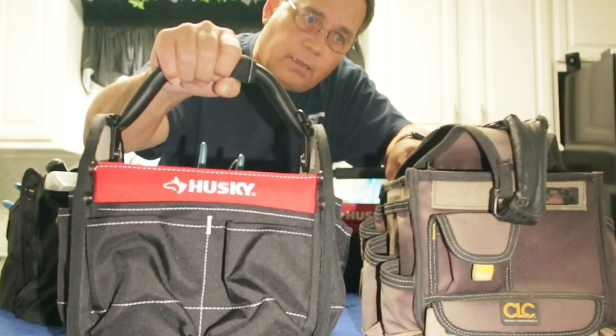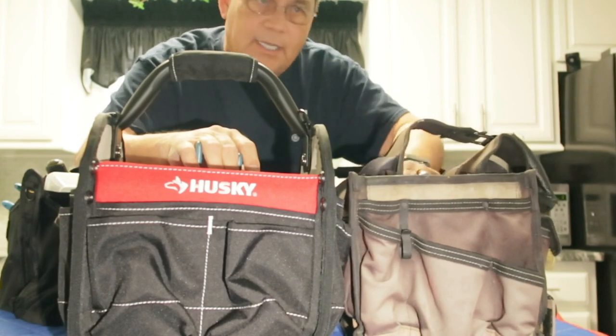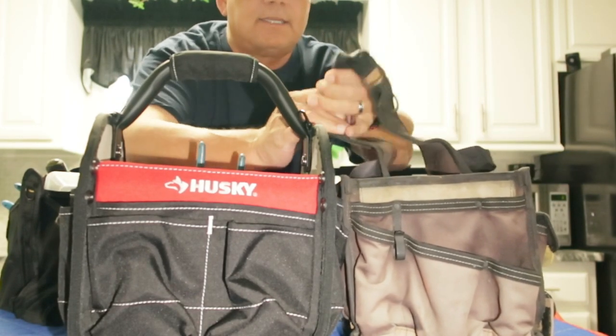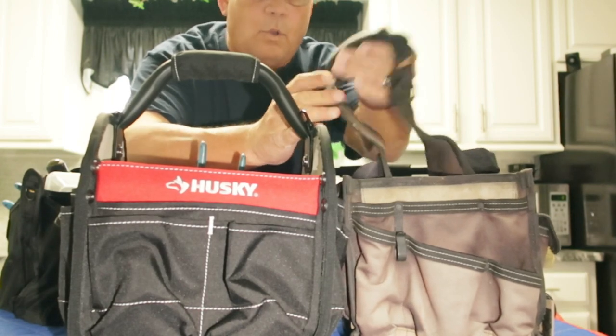Like a good sturdy handle. As you can see on the CLC, it folds over — it's floppy. The ends of the handles start to get a little bit worn and tattered.